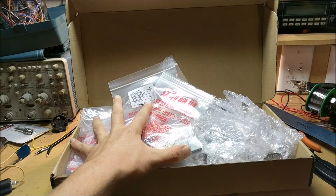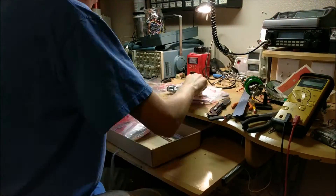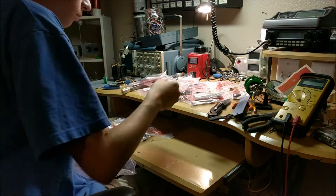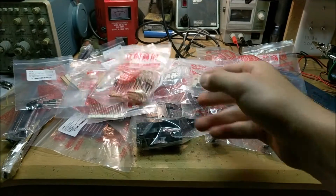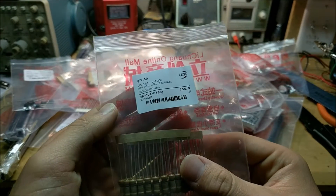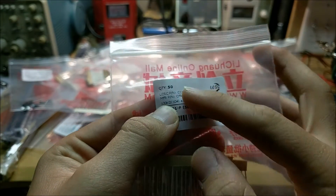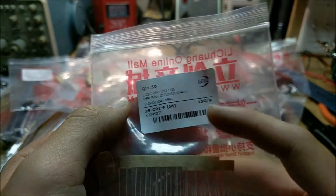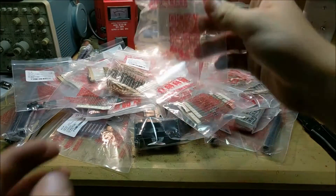These are all the components I ordered. Let's pull them all out and take a look at them. That is all the components that I ordered — quite a bit of components. Now, the really cool thing is how nicely they're wrapped and tagged. If you look right here, it says the amount of pieces that I ordered, it says the part number, it says all the information about the part, and it's all nicely wrapped in this little bag with a little sticker on it. Everything is so nicely wrapped.